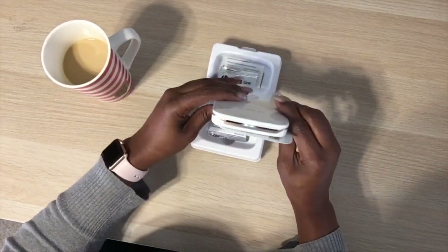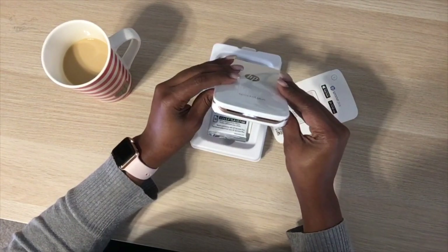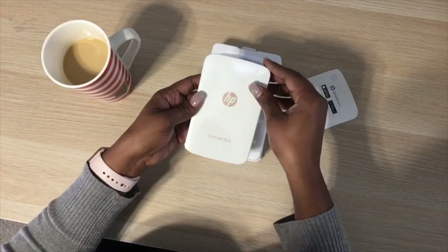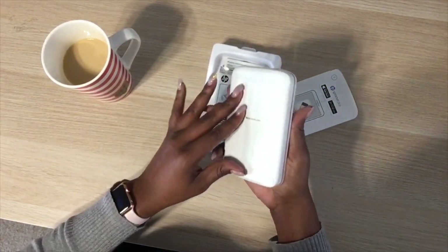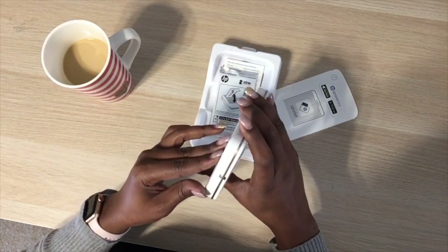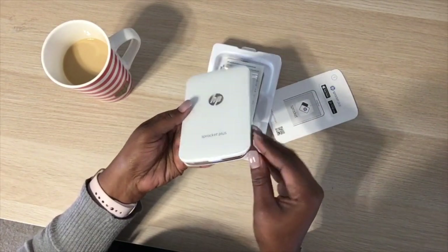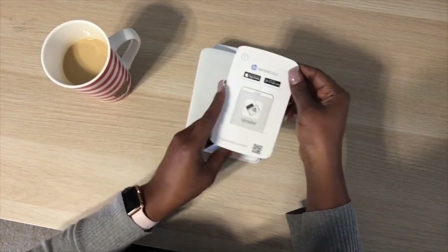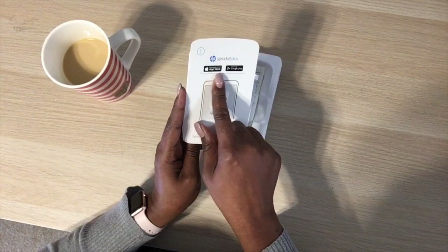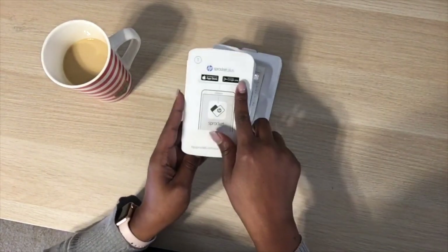It looks like it's already charged and already on. It comes with some little plastic covering — I'll try to keep that on as long as possible, but I'll have to take it off to load it. The packaging shows the Apple Store and Google Play links, so this works with both iPhone and Android.